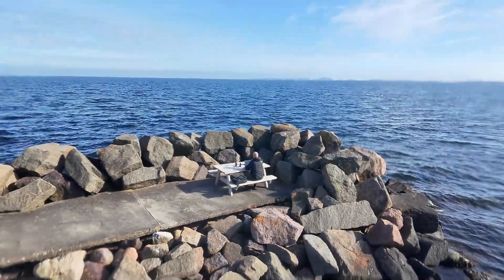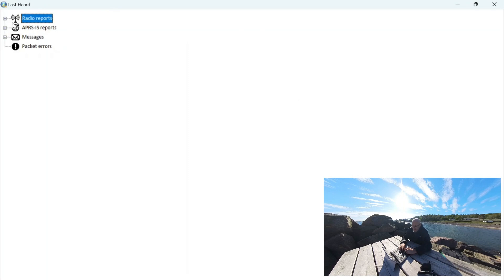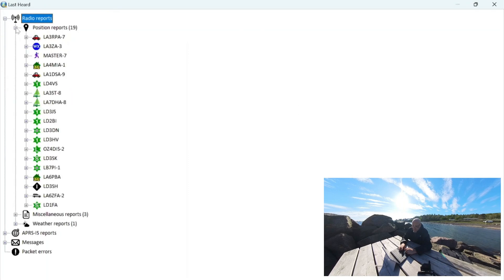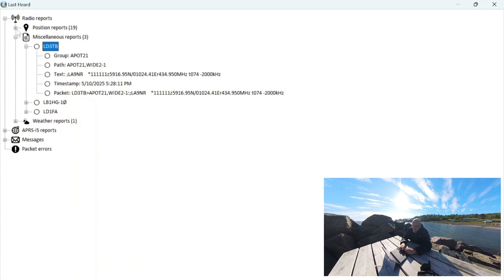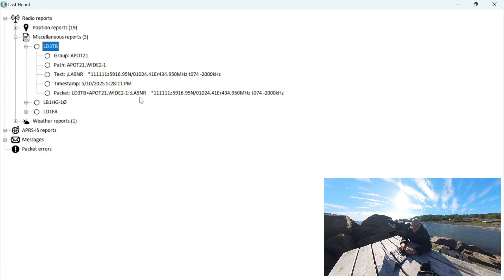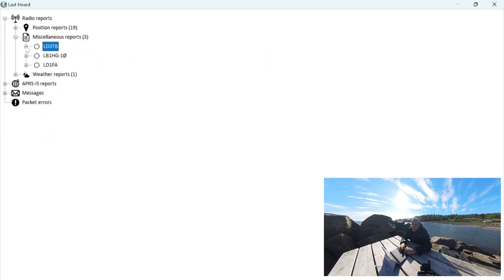This application also has a last heard list showing what we've heard over the radio — all the position reports received over RF. There are also what are called miscellaneous reports, which are probably reports about repeaters. If we open one up, you can see this is about Lima Alpha 9 November Romeo — that's the local 70-centimeter repeater — and it tells you the frequency, the shift, and the tone needed to open it. So if you're in an area where you're not sure what repeaters exist, you might be able to just listen to APRS and it will tell you what repeaters are within reach.